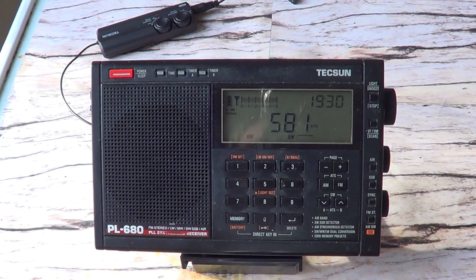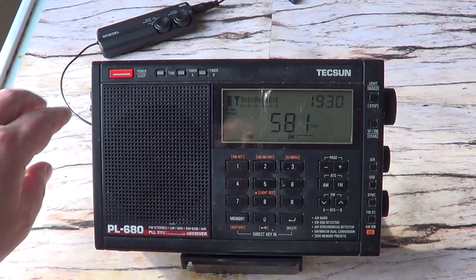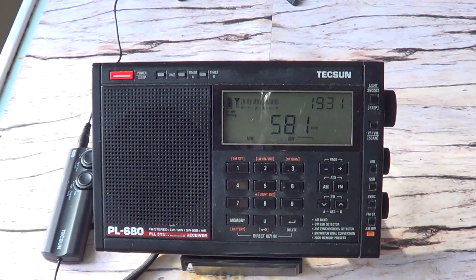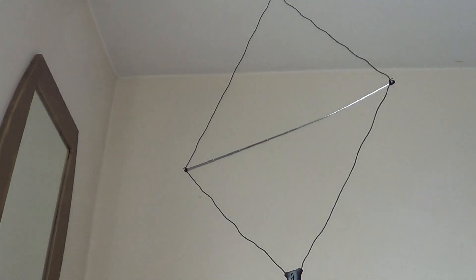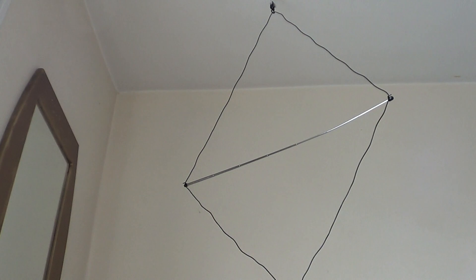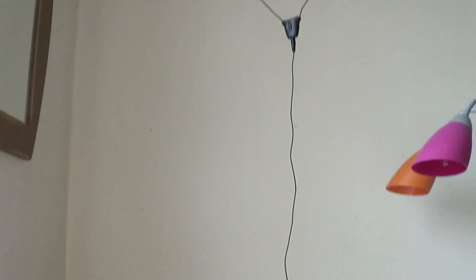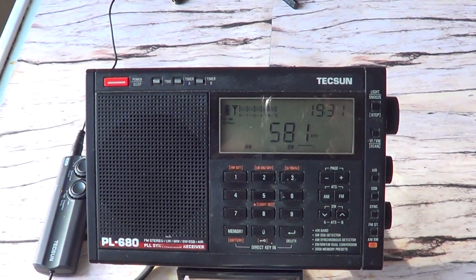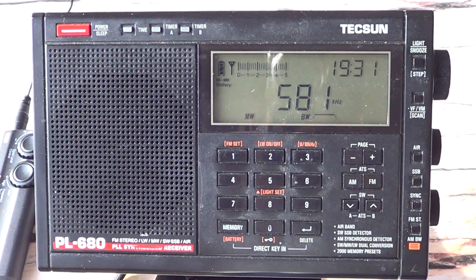Hey everyone, welcome to the shortwave radio channel. We're going to have a little bit of fun with the Texan AN48X on medium wave in this video. The control box is here, the loop is up here. I've got a little place where I can hang it and turn it easily when I want to use it for directional purposes — especially on medium wave, directional signals are important if you want to null out stations or improve reception. It's indoors and has a very long wire.